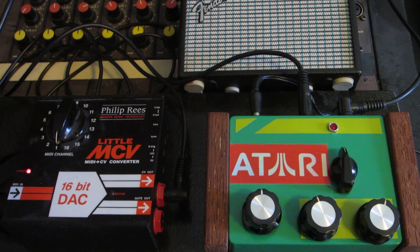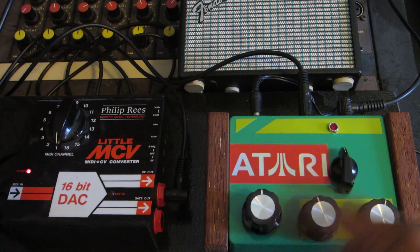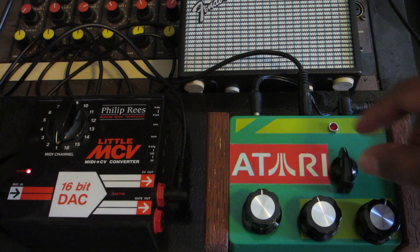Here is my demo of the AtariPunk bass mod. I actually put a switch so you could have both the normal AtariPunk with the new bass mod, using a simple switch.